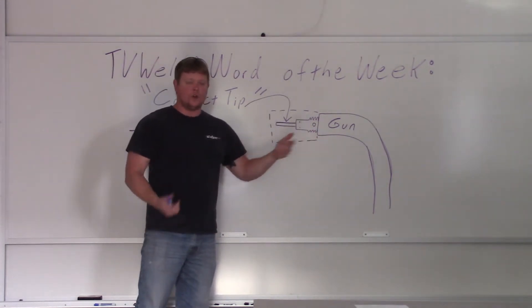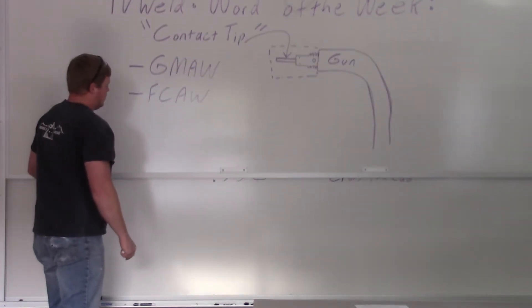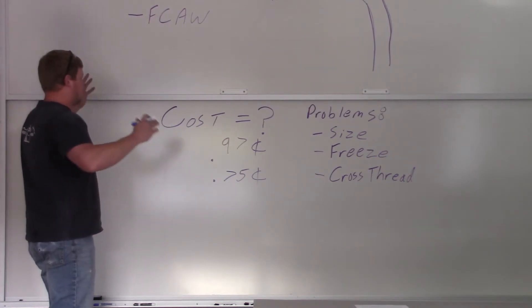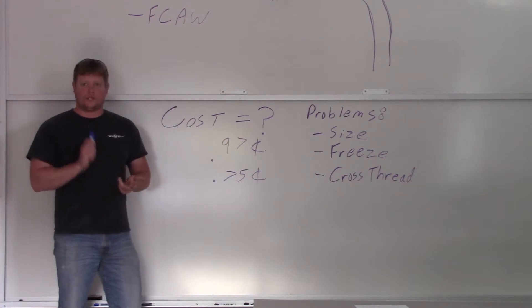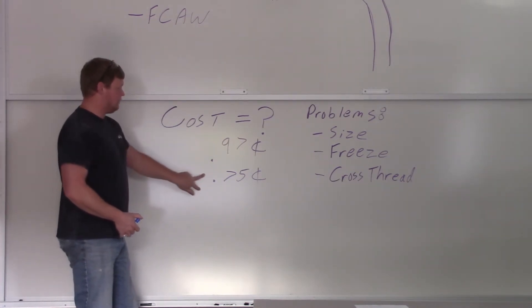The contact tip just threads into the diffuser — real simple part. Let's go over a couple of things: cost. They're pretty cheap. I just got two — one was for a Miller, one was for a Lincoln gun — and one was 97 cents, one was 75 cents.